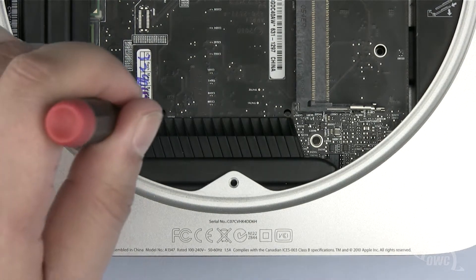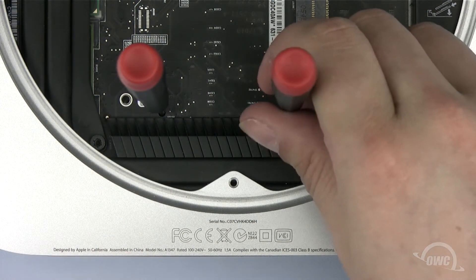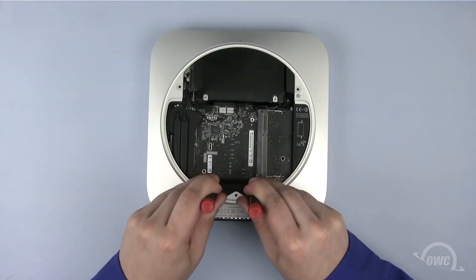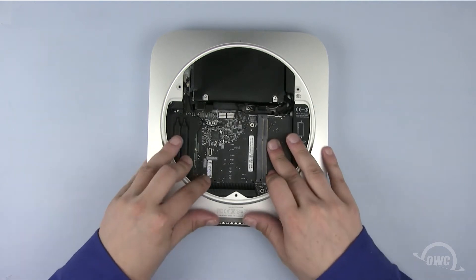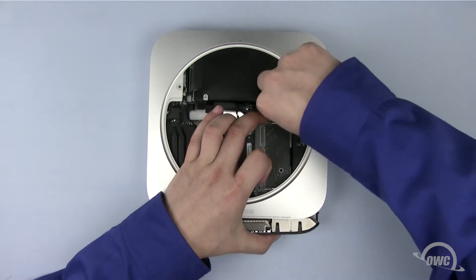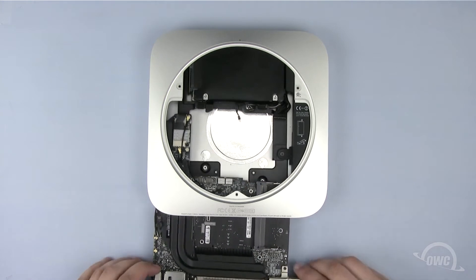Place a small screwdriver in each of these two holes. Now push down and pull back on the screwdrivers, sliding the logic board back far enough to disconnect the power connector. We can now slide the logic board out of the case.